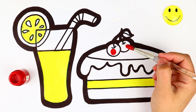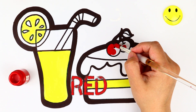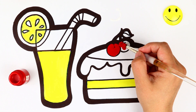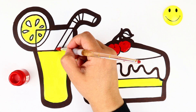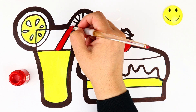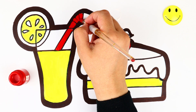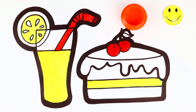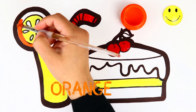Coloring time! Red! Orange! Coloring time! Orange!